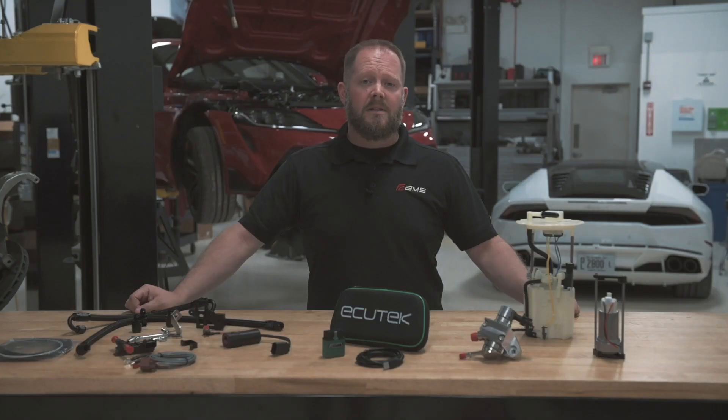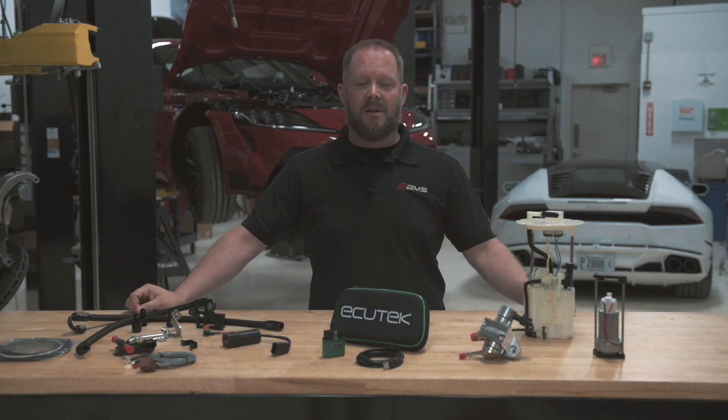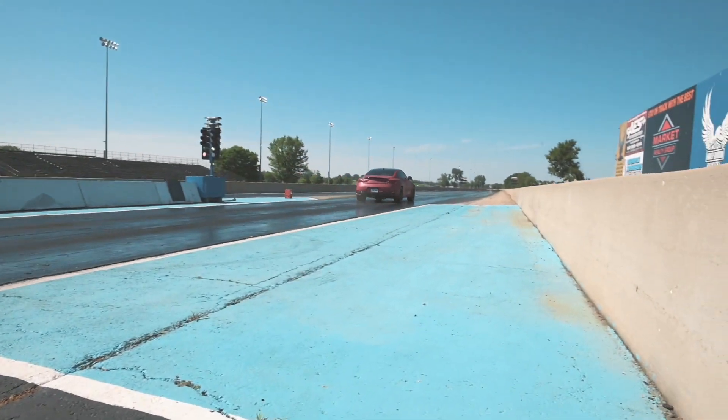Hi, I'm Dan Mackrow with AMS Performance, and today we're here to talk about some exciting developments for the VR30 platform.